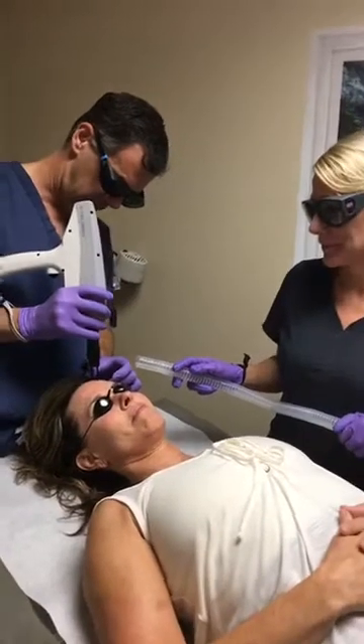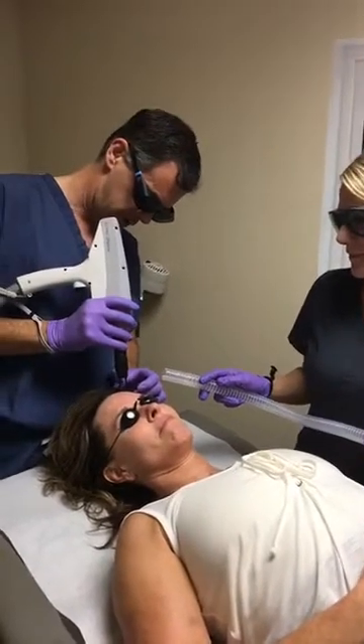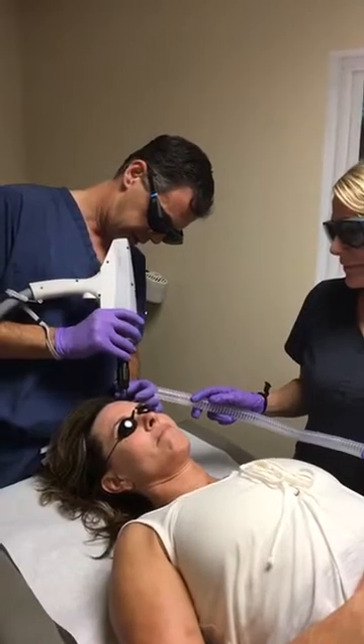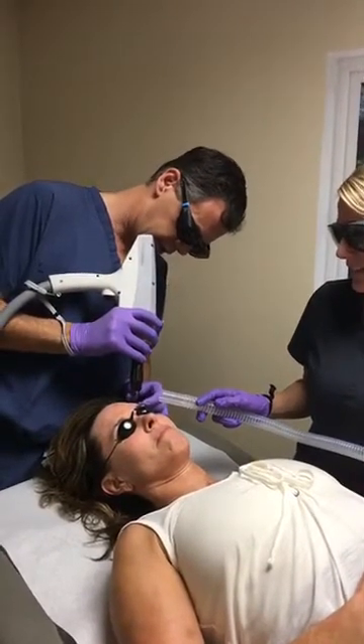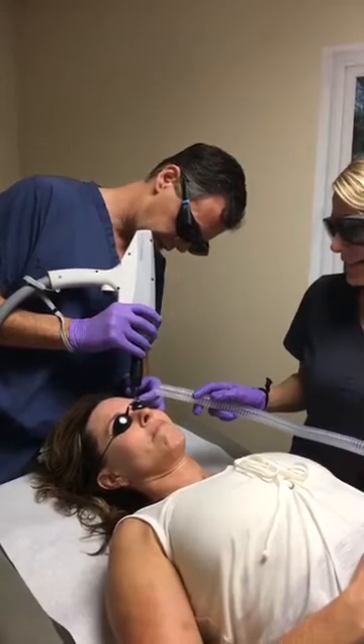We put a numbing cream on Tracy about 45 minutes ago. This is a nice result that we are getting. We are taking layers out of her skin.